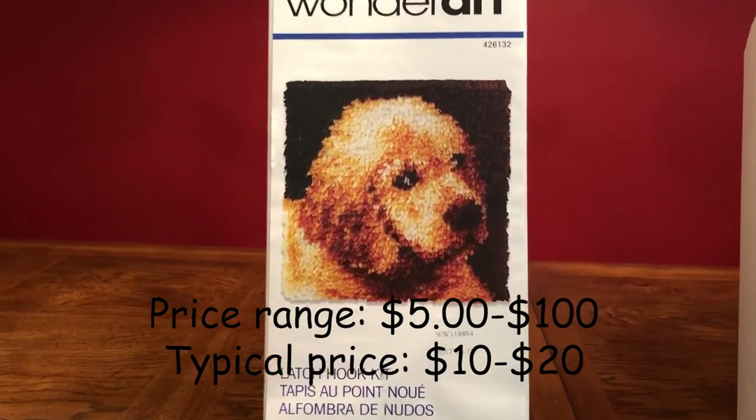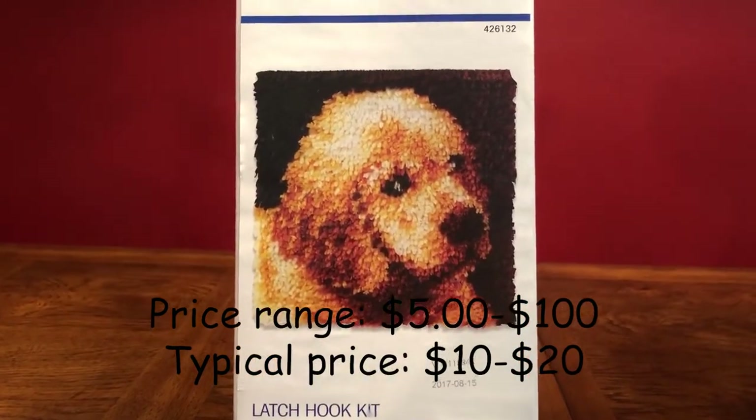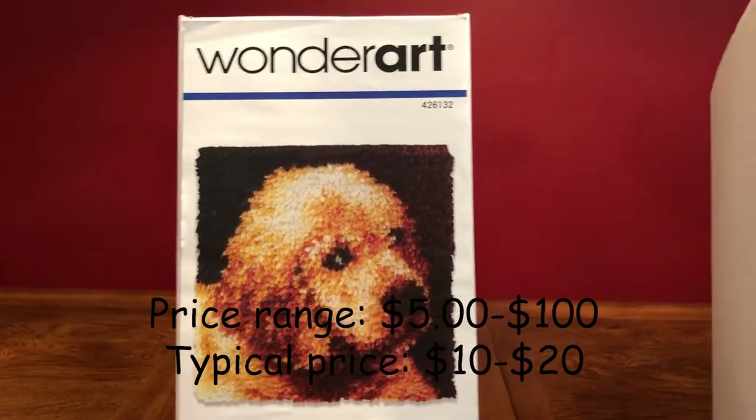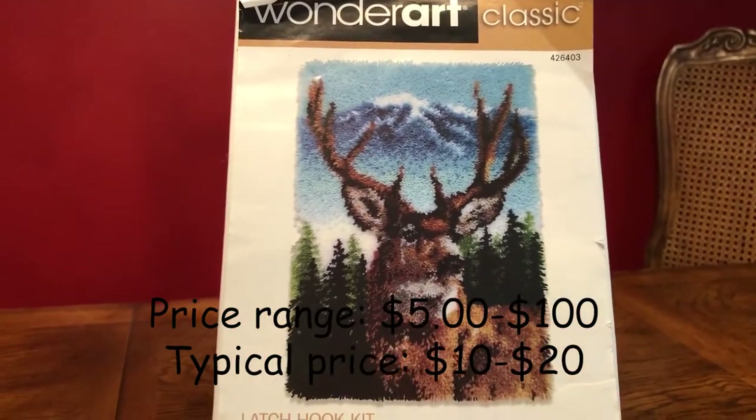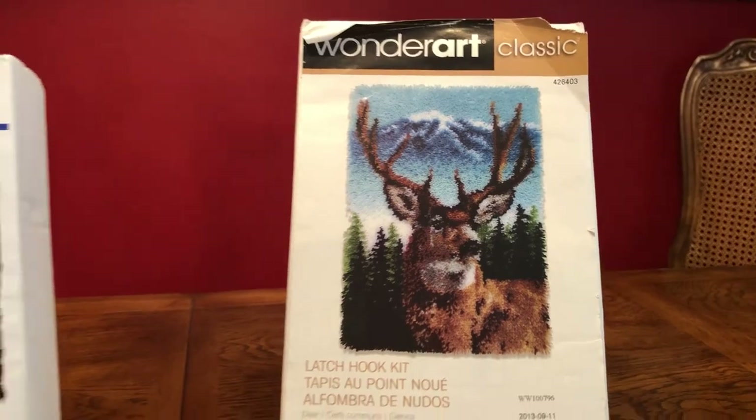Craft stores usually sell them at a decent price between roughly $10 to $25, so you should be able to find something affordable. Levels range from easy to difficult and they tell you the size too.